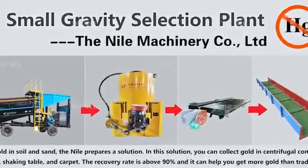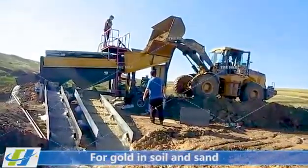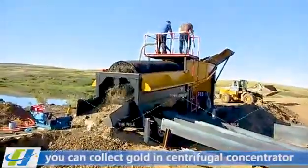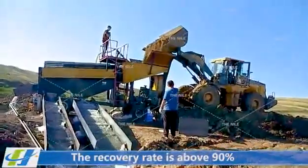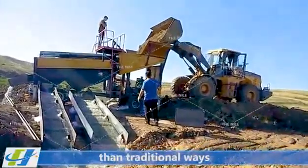Small Gravity Selection Plant. For gold in soil and sand, the plant prepares a solution. In this solution, you can collect gold using a centrifugal concentrator, shaking table, and carpet. The recovery rate is above 90%, and it can help you get more gold than traditional ways.